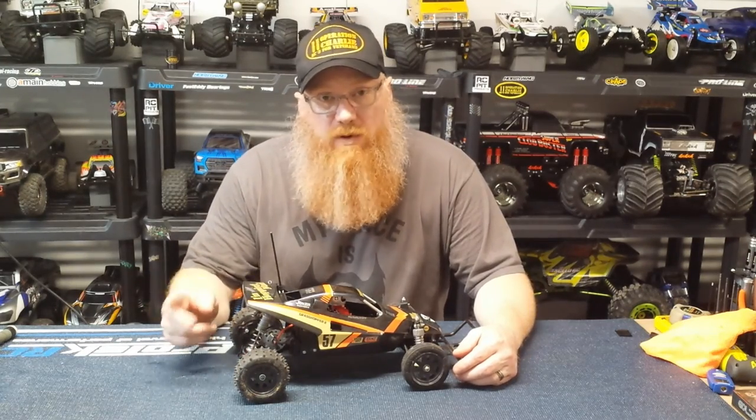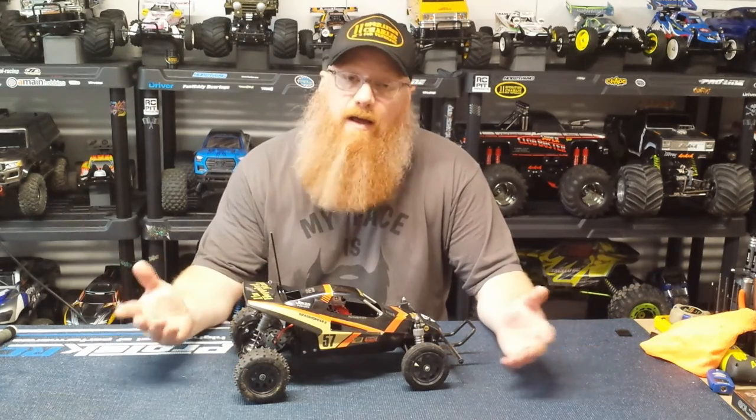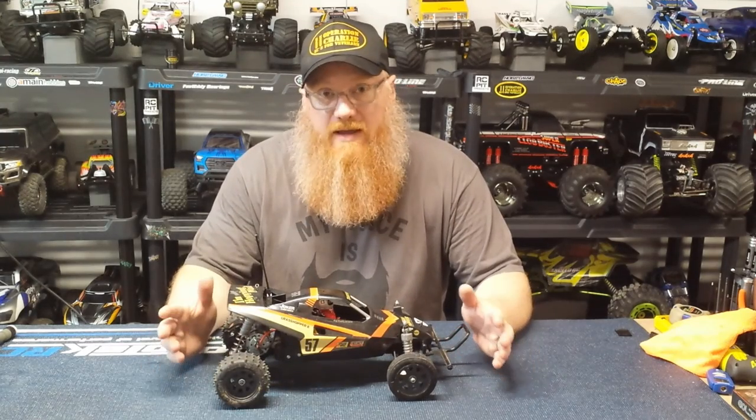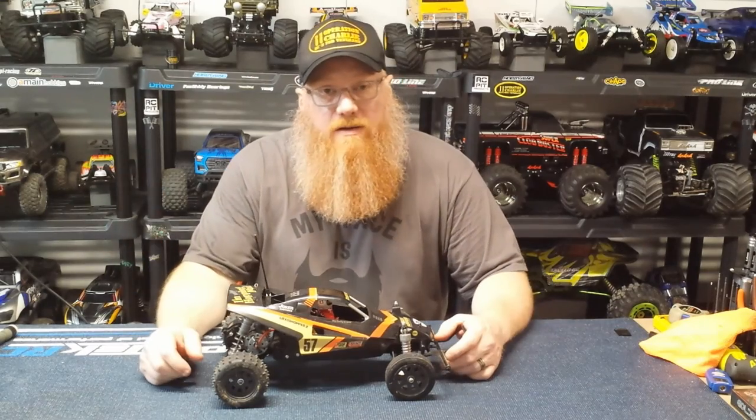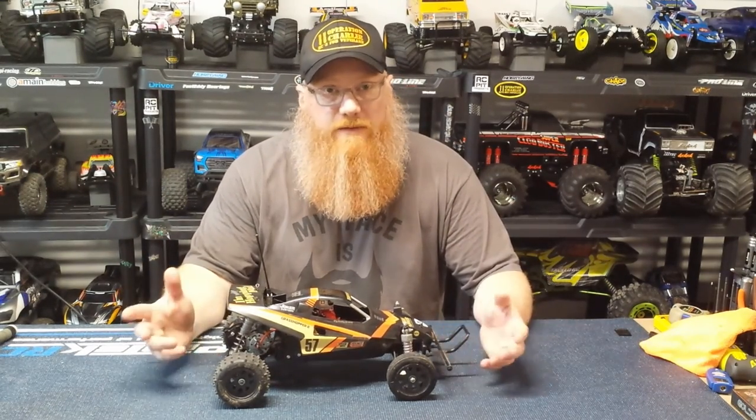Alright guys, well we have taken out the stock 380, the Sport Tune 380, and now the Sport Tune 540. Winner is — bigger is better. The 540 wins. It definitely has a whole lot more power, a whole lot more torque, takeoff, oomph, fun — all around just more enjoyable to drive.